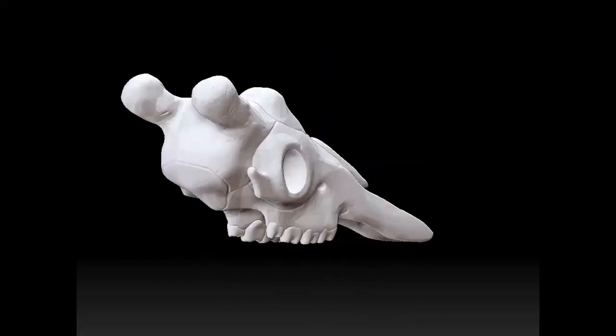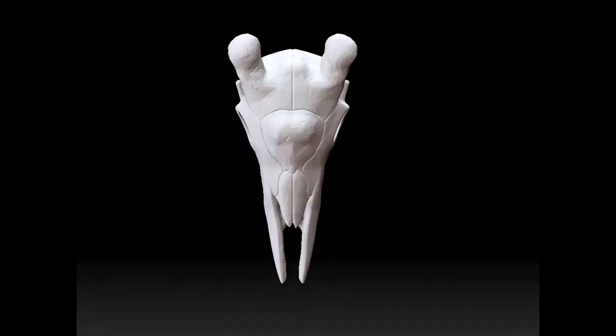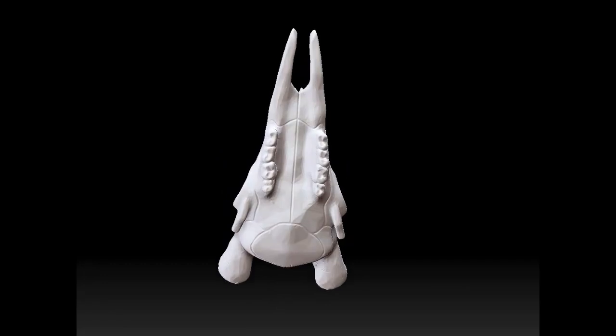This strange knobby looking guy is a giraffe skull. Look at those knobulars on top of his head — very quirky. Kind of cool.